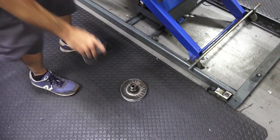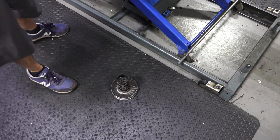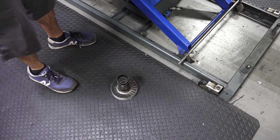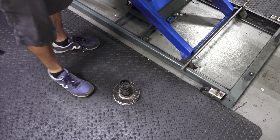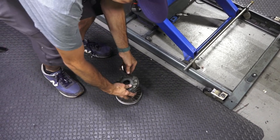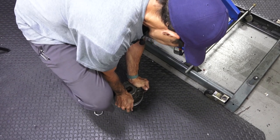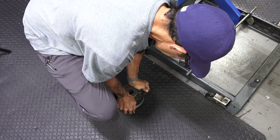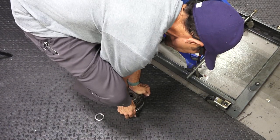I don't recommend this at home. There's the factory tool that we will use to torque the nut, but I like ruining my hand sometimes. Put the nut on the other direction. With these clutches you could do this by hand, but with the big 500s there's no way you're doing this.